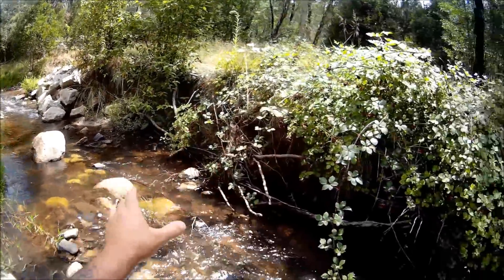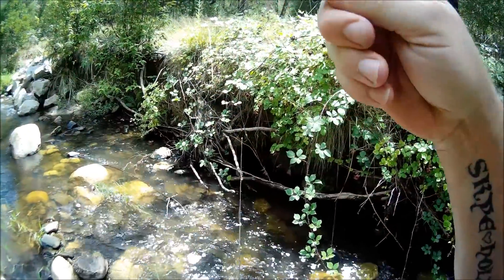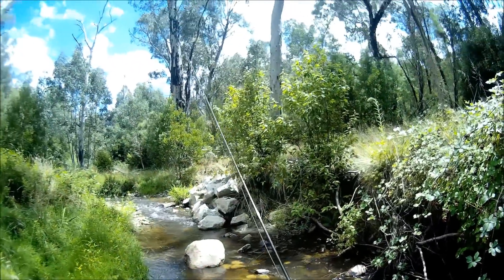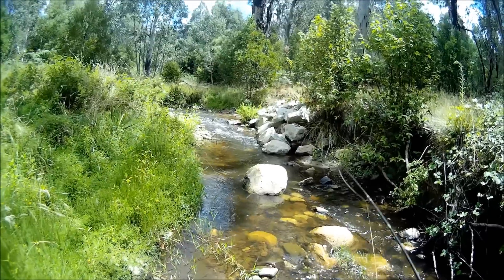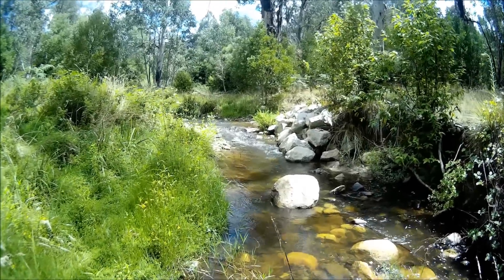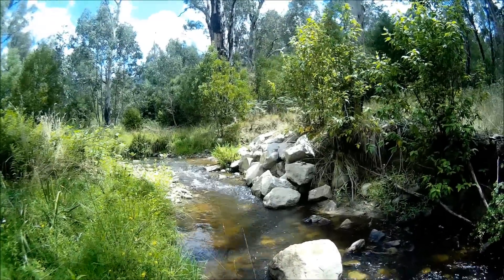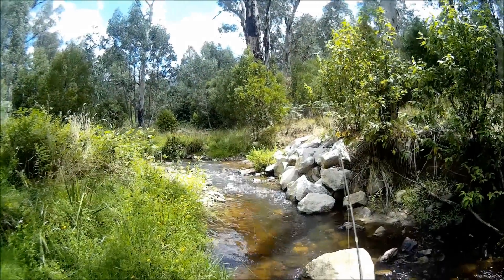Got the little one — there were two there, a big one and a little one. I've got the little one here on the Stimulator. I got him on both — I don't know how I managed that. He was actually hooked with both flies. I got him back in the water quickly because I want to see if that big one's still there. There was a larger one there about twice the size. I've probably spooked him. He honestly had the Stimulator and the nymph in his mouth — I bet I couldn't do that again if I tried.